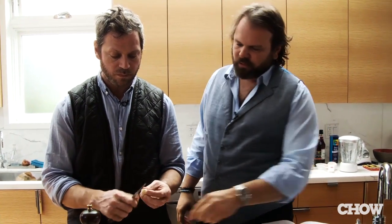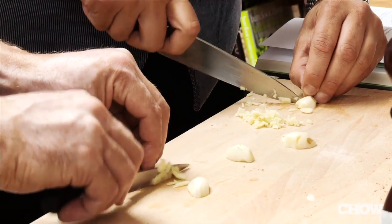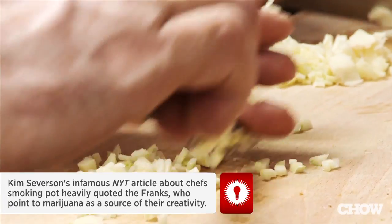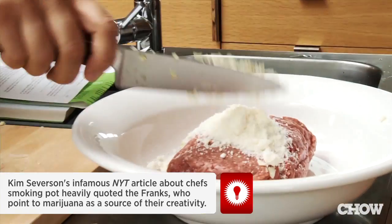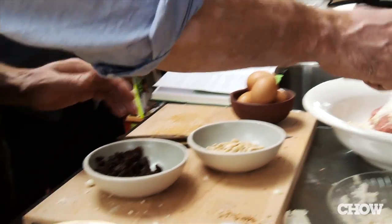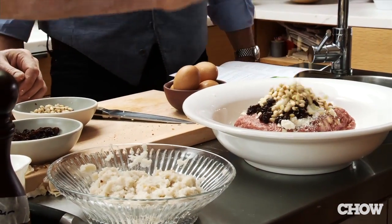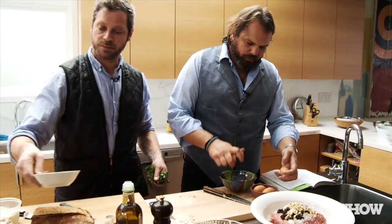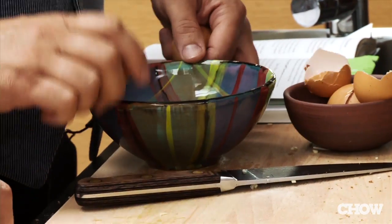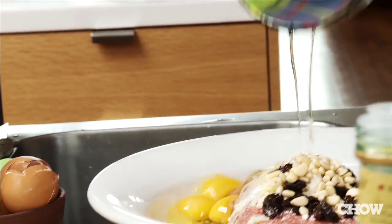Yeah, this is the part in Goodfellas where they do it with the razor so it disappears — they do it with the razor blade, it's so thin. You get so much, you get five sauces out of one garlic clove. And we've got the raisins and the pine nuts in this recipe for its little Northern African influence. Crack the egg in the bowl — you could crack it straight over on top, but if you get a shell in there or if the egg's sour, you screw up all those ingredients.